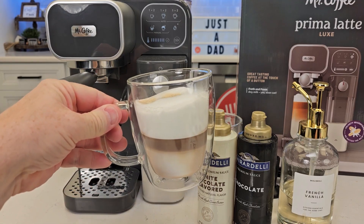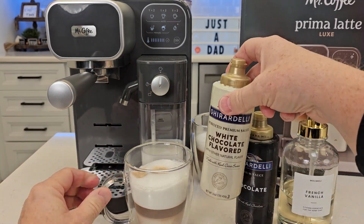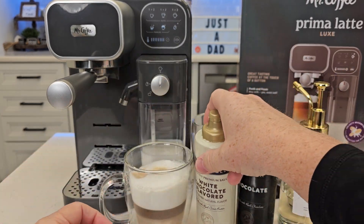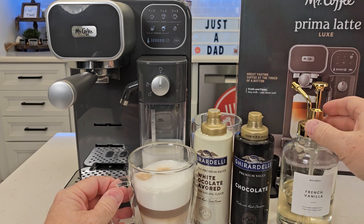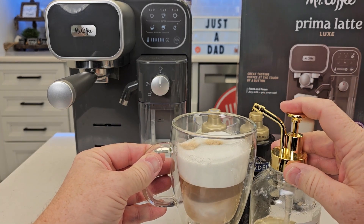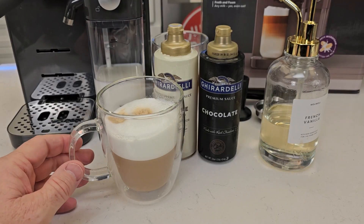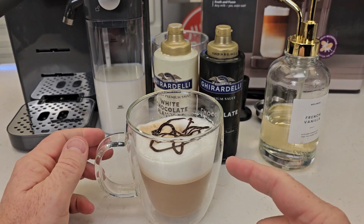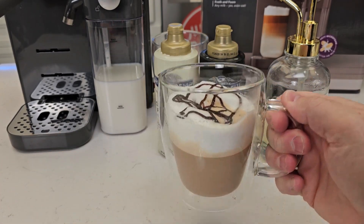So now here we've got our nice drink. If we want to make a white chocolate mocha, add about a tablespoon to two tablespoons of white chocolate, maybe even a little bit of chocolate. I'm going to make a French vanilla — about two tablespoons, which is about four pumps. Just stir it up in there a little bit. I like to add a little bit of chocolate syrup to the top. Let's give that a taste.